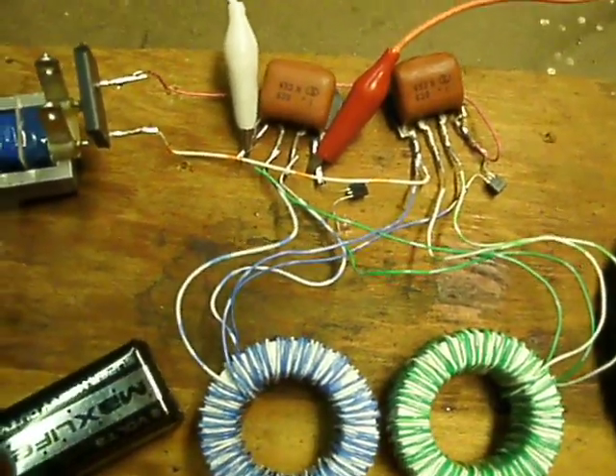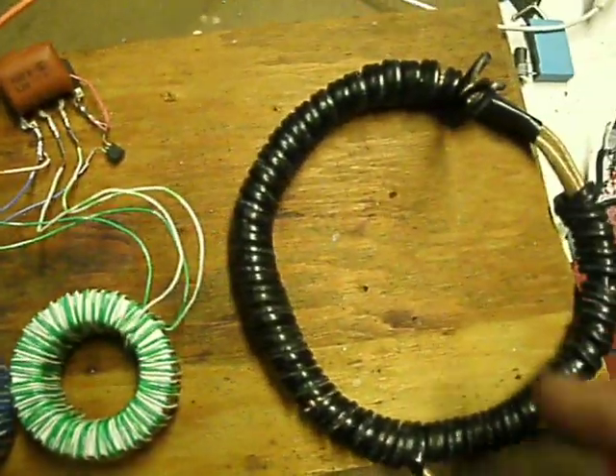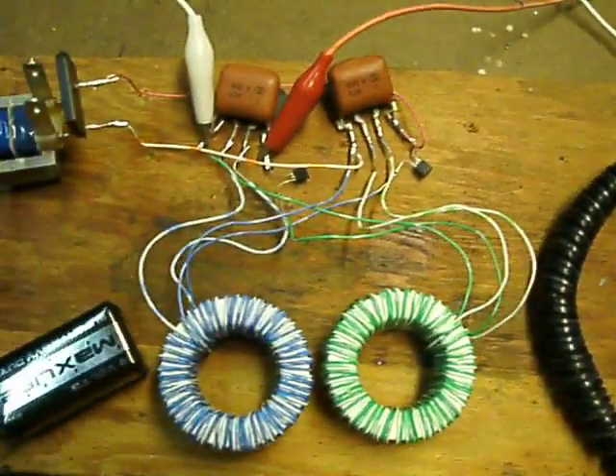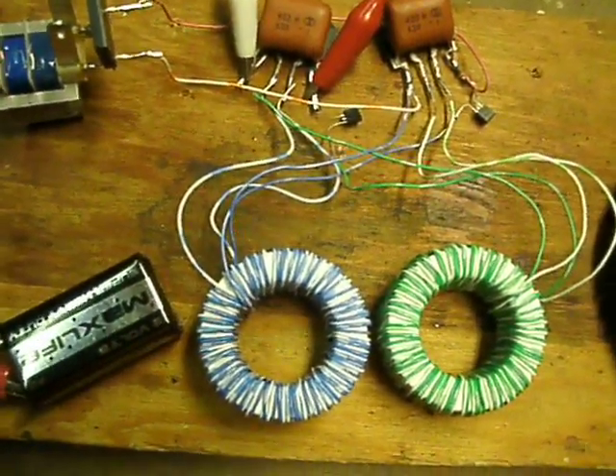I can get the draw down to about 20 milliamps with a better output transformer, and then if I'm using some feedback off of it I can get it down to about 500 microamps.